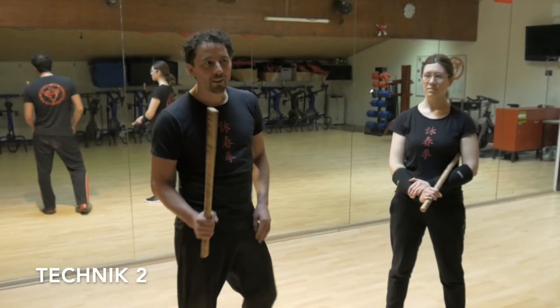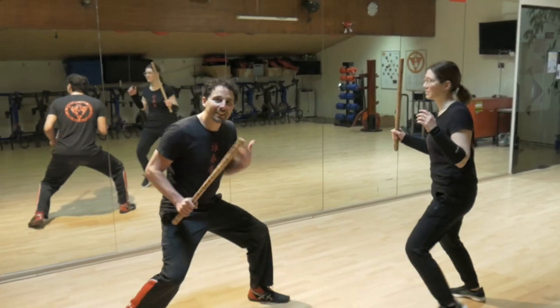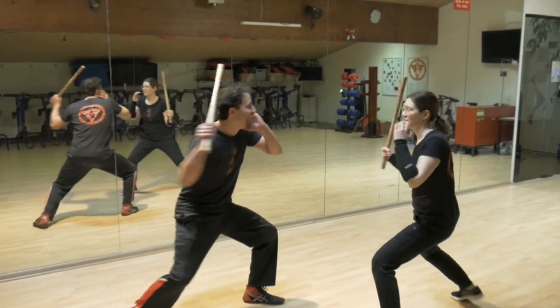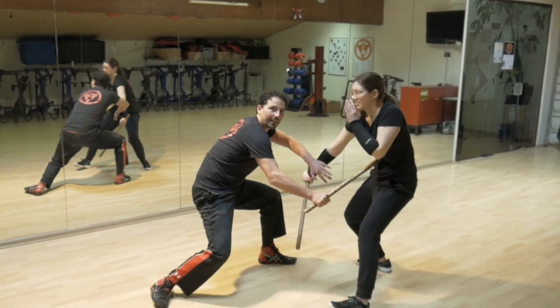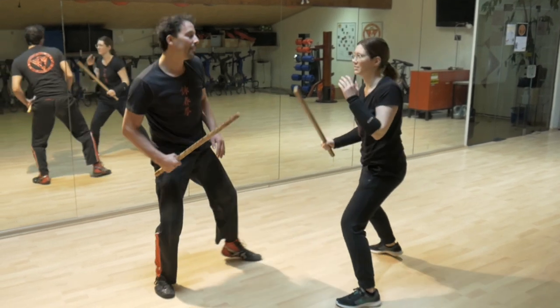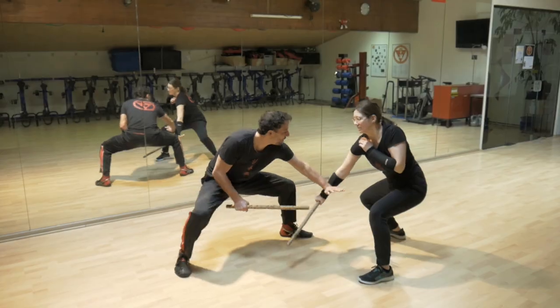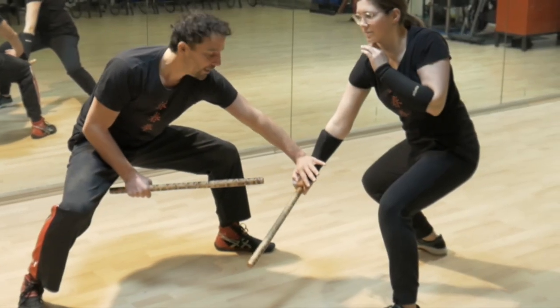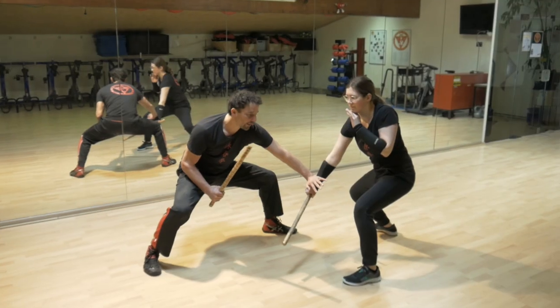Okay, Schritt zwei. Ich greife die Nora an. Nora werdet genau mit der gleichen Technik ab. Sie rutscht – bumm, hier bist du – bumm. Und jetzt ist hier dein nächster Angriff. Wir machen es nochmal langsam. Ich greife die Nora an, Angriff eins, sie werdet ab, wir drutschen – bumm. Und wieder hast du hier deine Checkern. Extrem wichtig, die Checkern mit zu berücksichtigen.